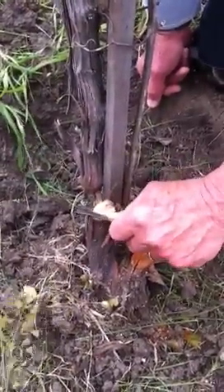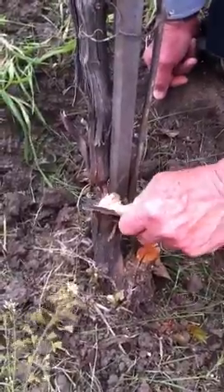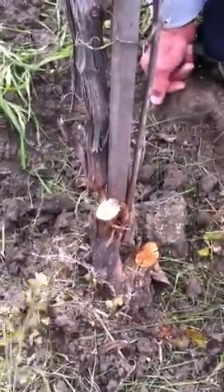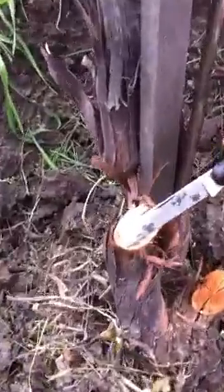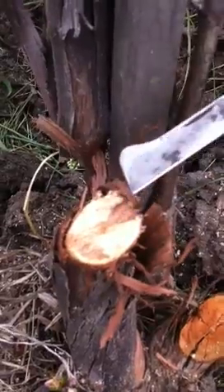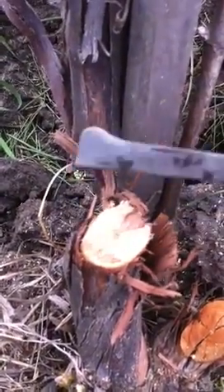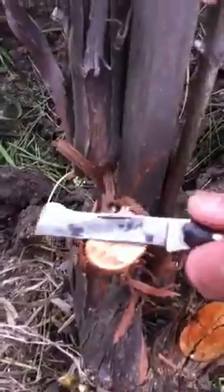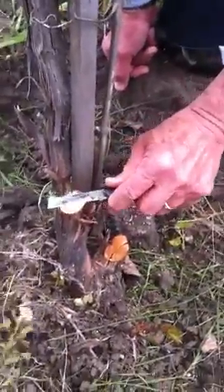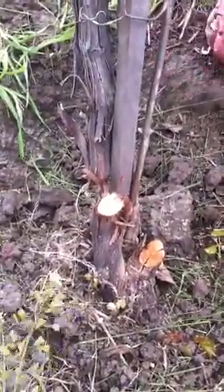What I'm doing is cleaning it so you get an idea of where the cambium is. If you look closely, right in here is where the cambium is. This is dead tissue. So I'm going to try to cut across like there. It's not a healthy trunk.